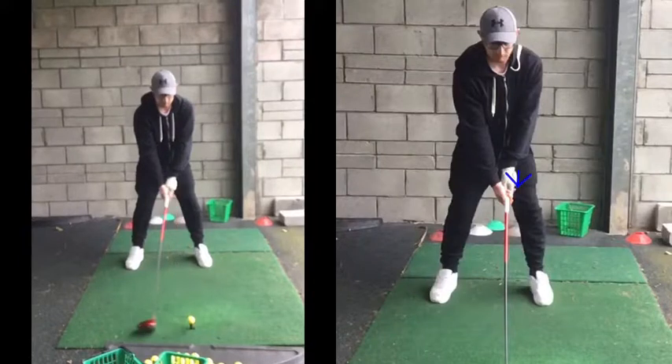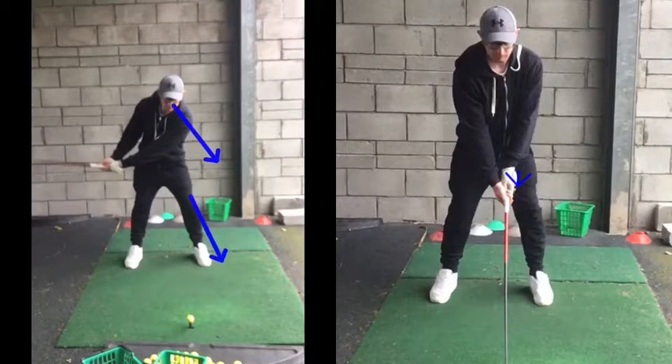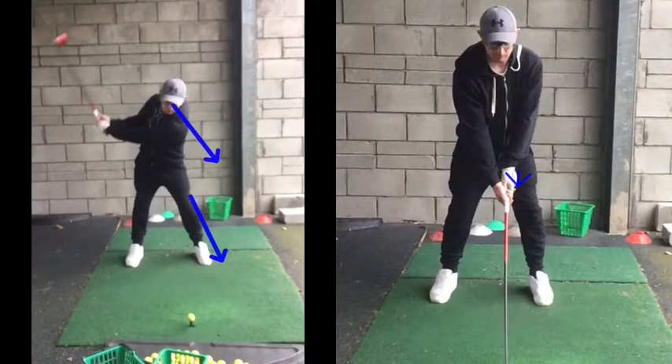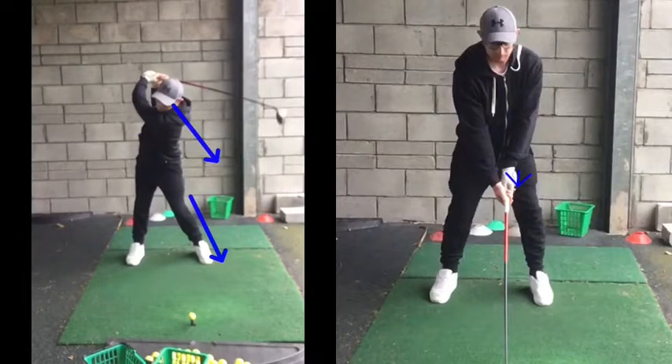If we look at your back swing here now, you can see even before that club goes back, what we see is the head drops, the knee goes forward, and there's a big shoulder turn. Your shoulders have probably gone through 130 degrees maybe, that hip's gone through about 70 or 80. Right foot's gone off the ground, knee's really kicking in, so you've lost a lot of balance there.